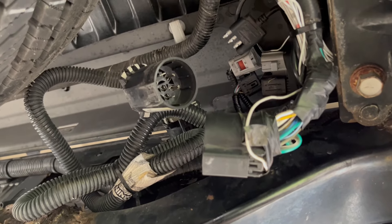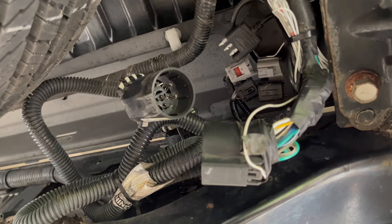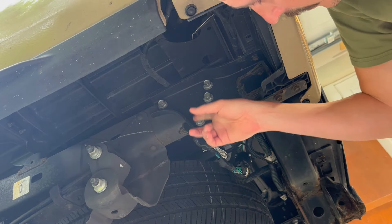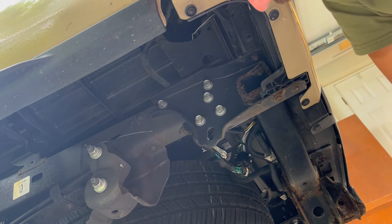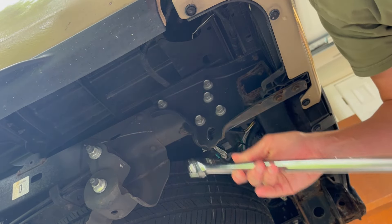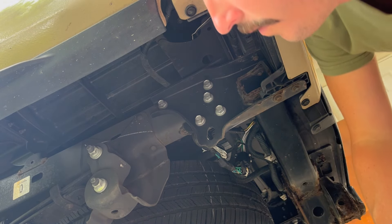Now we can take the bolts out of the bumper, and then we should be free to pull this whole bumper assembly off. We're going to start by removing these five bolts on both sides — they are 17 millimeter. I'm going to use a breaker bar just to get them loose, and then I'll use my impact wrench to finish taking them out.